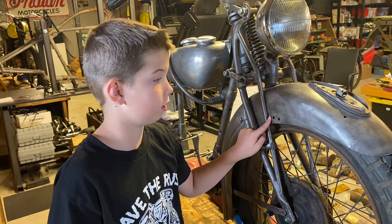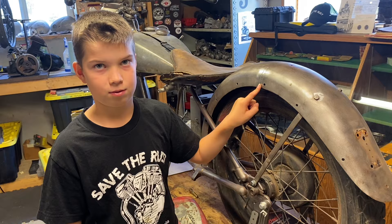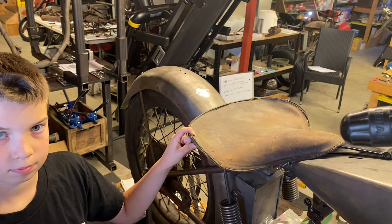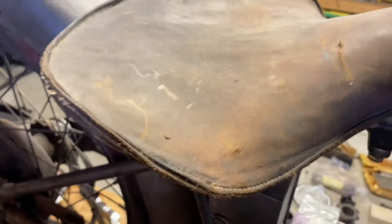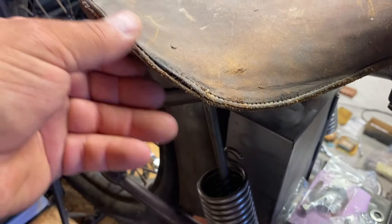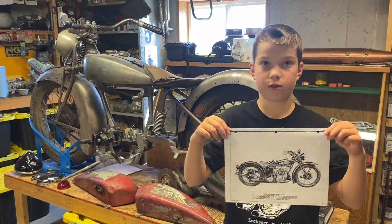Our fenders are actually in really good shape — both fenders don't even have any rust issues. This is the original seat, but we're going to have to recover it. That looks like horse hair inside. It's nice, but more likely it'll need a complete recover. This is what it should look like.